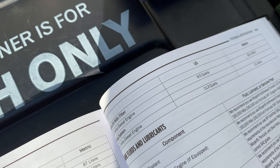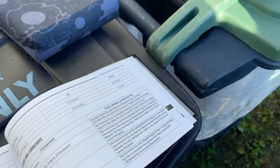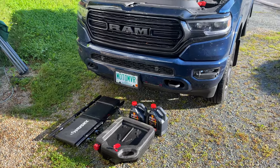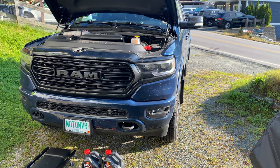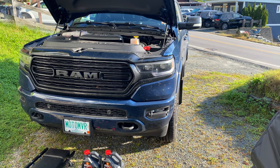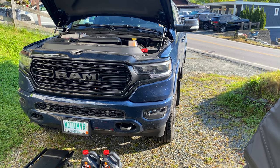Before we go underneath the truck, keep in mind that I've just taken this thing to the gas station and back — about a 10-minute drive. The oil temperature was 220°F when I parked it, so give about 15 minutes to let things settle and the engine cool down.